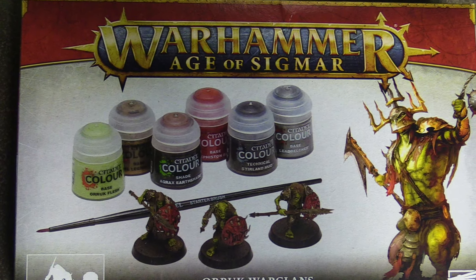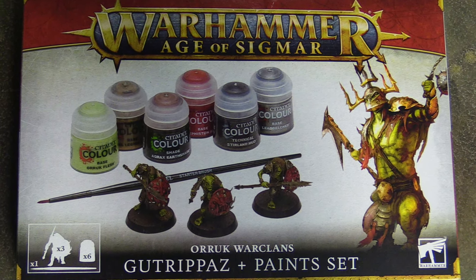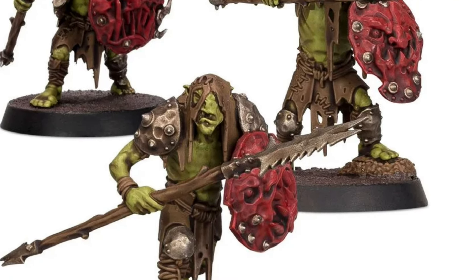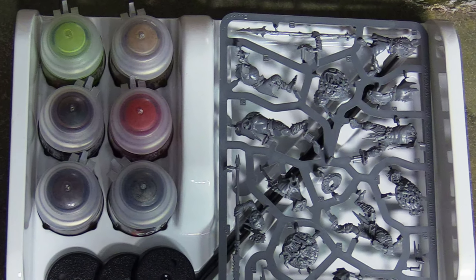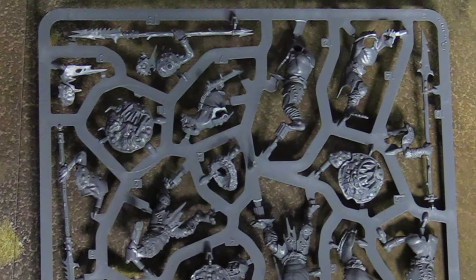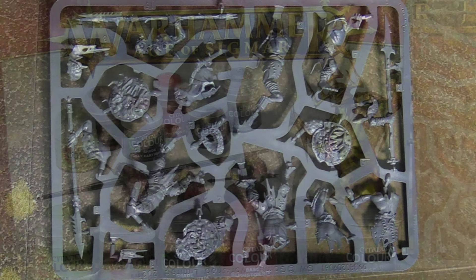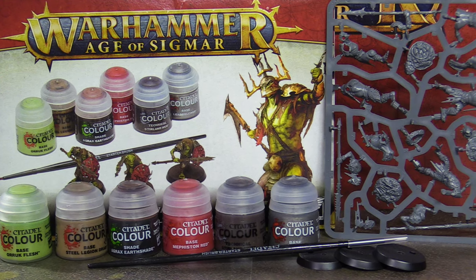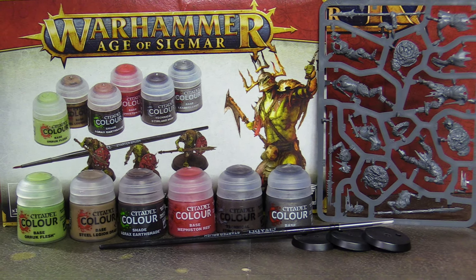Next up we've got the Gut Rippas — the Cruel Boys paint set. Same deal in here: you get six paint pots, a sprue with three total Gut Rippas, a starter brush, and the six different paints as you can see.